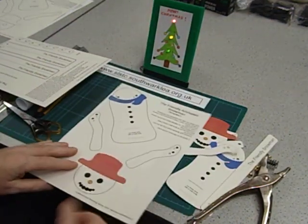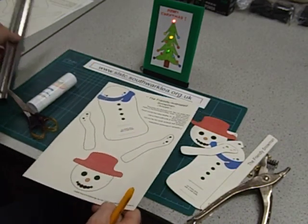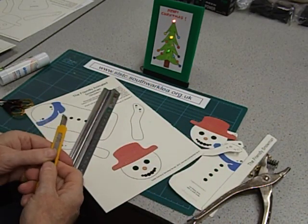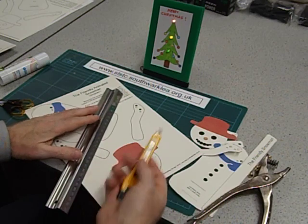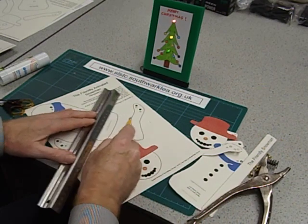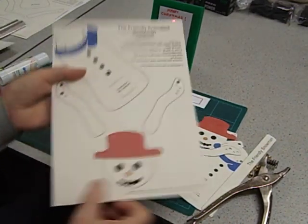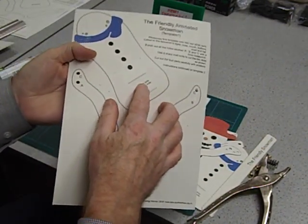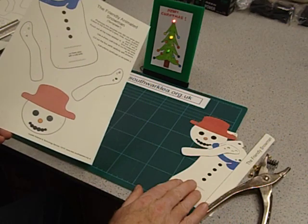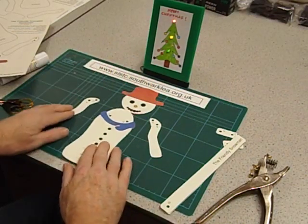There are two slots in the snowman's body that need cutting with a sharp craft knife. Again, I'm going to do this for them — I don't normally let year two and three loose with craft knives. When you use a craft knife, always use a safety mat and a safety ruler. It just needs two cuts, there and there. We've now got two slots. Next, cut out those four main parts: the body, the two arms, and the head.